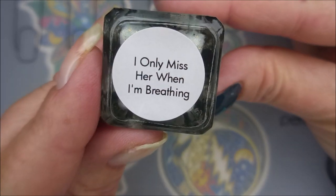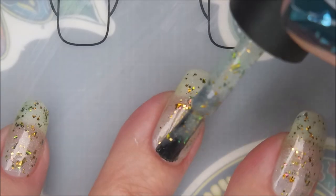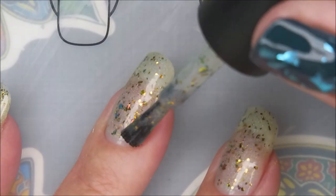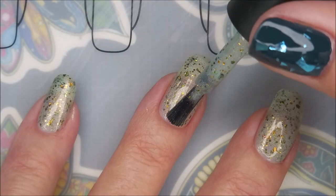I Only Miss Her When I'm Breathing. So, I've already gotten started. My camera was acting up. I'm sorry, but I already got started on this first coat — and this is the first coat still. That's crazy. Some nice, fuzzy, blurry pictures. Sorry. All righty, so that is the first coat.